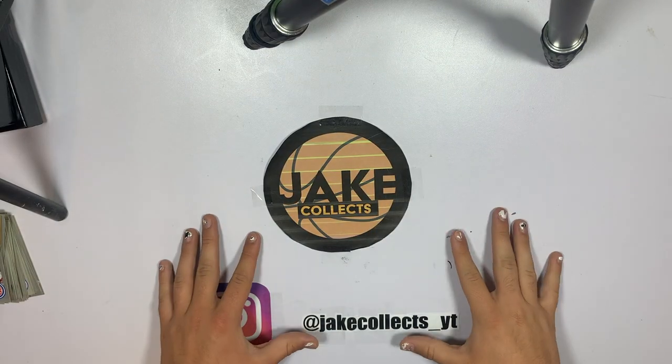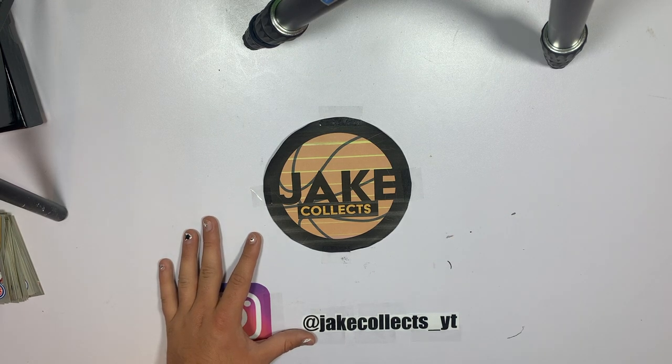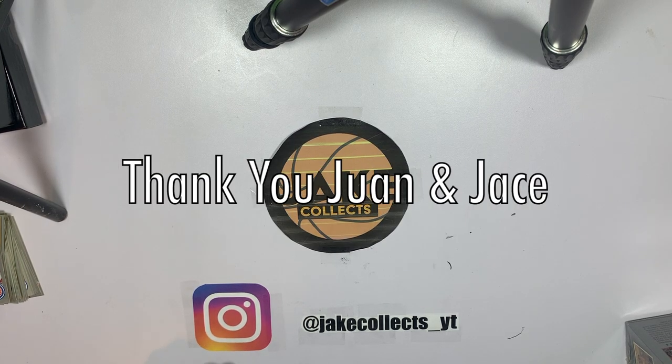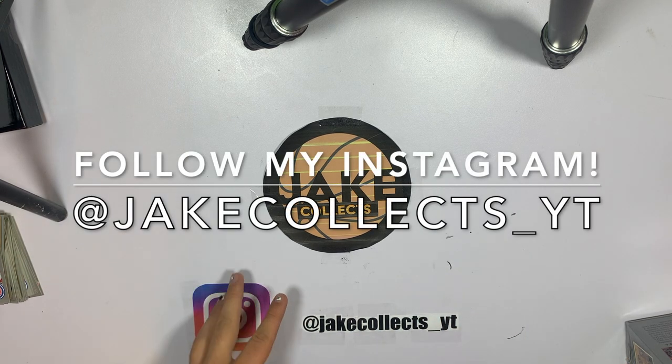Hey collectors, welcome back to another video. Today we have a special video because this was gifted to me by my two friends Juan and Jace. I really appreciate them buying this for me — my birthday was the other day, so I have a ton of new card stuff coming up for birthday gifts and stuff like that, because that's mainly what I got.